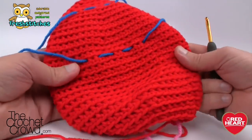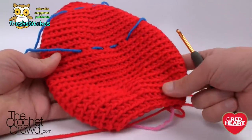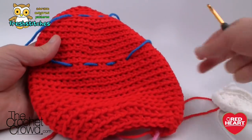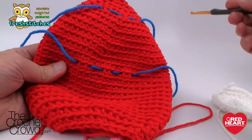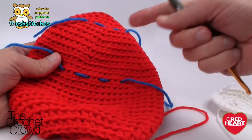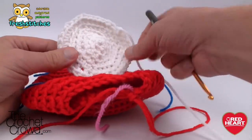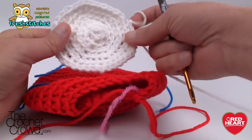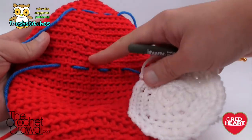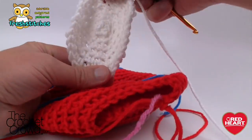We just finished round twenty-eight. Pull a loop but do not fasten off — we need to work on the interior before going any further. First, get your eye back and attach it to the character. Look for round six — count back and put a stitch marker there — then find round fifteen. Apply the eye making sure the ridges are facing out and it's oriented horizontally as an oval shape, not vertically.